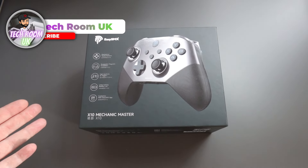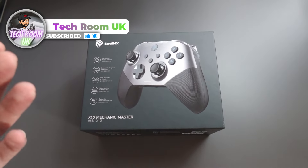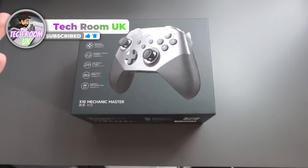Hello guys, what is going on? Techroom UK here. For today's video I'm going to show and present you this controller from EasySMX.